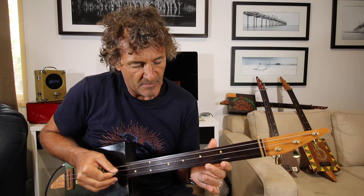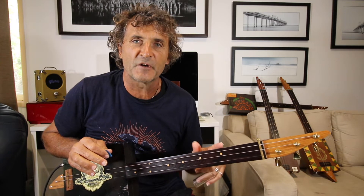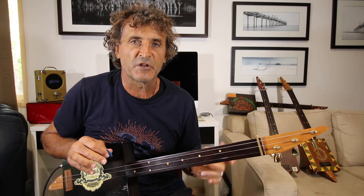Today I'll be playing in the tuning of G, which is G, D, and G. And don't forget — whatever tuning your guitar is in, just play exactly the same positions on the fretboard; you'll just be in a different key.